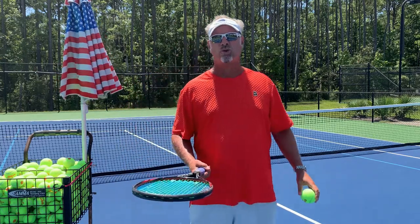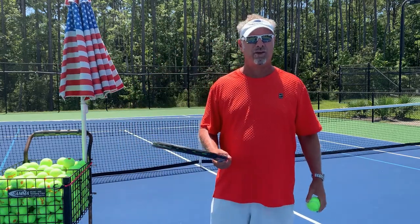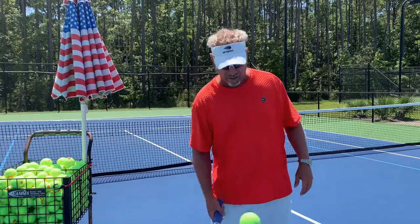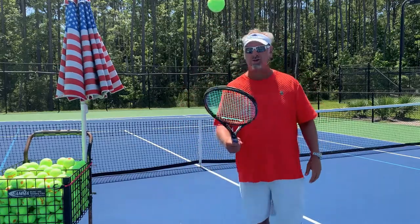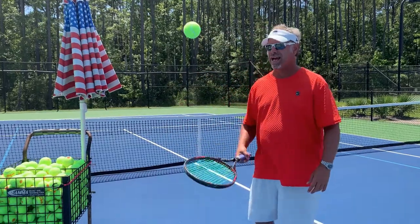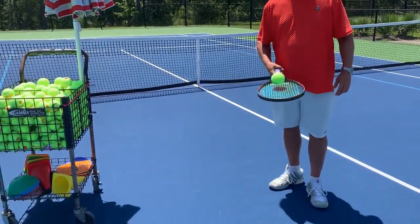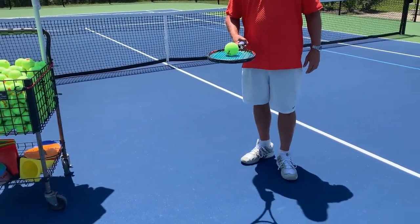The first thing we want to learn is how to control the ball by hitting it up in the air — they're called ups. I want to hold my racket like a frying pan. I throw the ball up, let it bounce, and all we're going to try to do is hit the ball about head high and keep the racket flat when you hit it. That is the key — you want your racket flat.